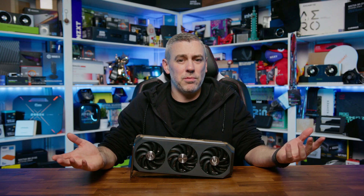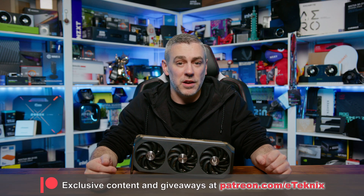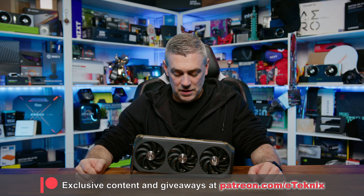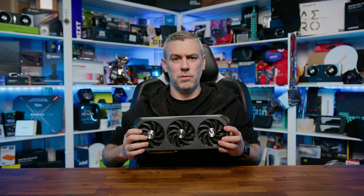So that's going to wrap up the review of the Zotac RTX 5080 Amp Extreme Infinity. If you enjoyed the video, a like and a sub would be greatly appreciated. And if you want some cool behind-the-scenes content, exclusive game nights, and early access to what we're working on, check out our Patreon — the link is down below. Thanks for tuning in, and I'll see you in the next one.